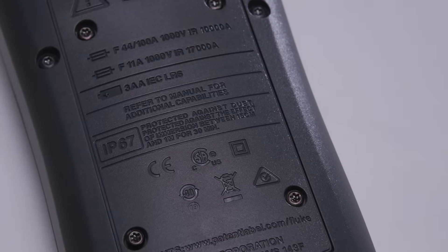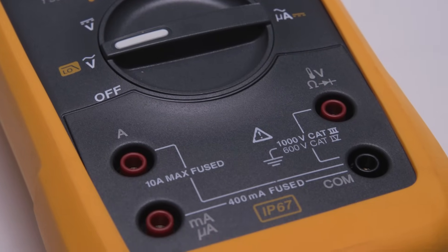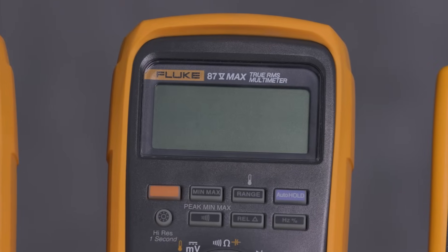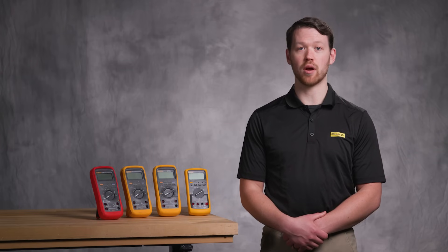The Fluke 87.5 Max is everything you love about the 87.5, supercharged. If your environment isn't too extreme, this one's got you covered. It's IP67 and 4-meter drop rated, built for dusty, wet, and rugged work sites. It even has glow-in-the-dark buttons, because sometimes the job doesn't wait for better lighting.